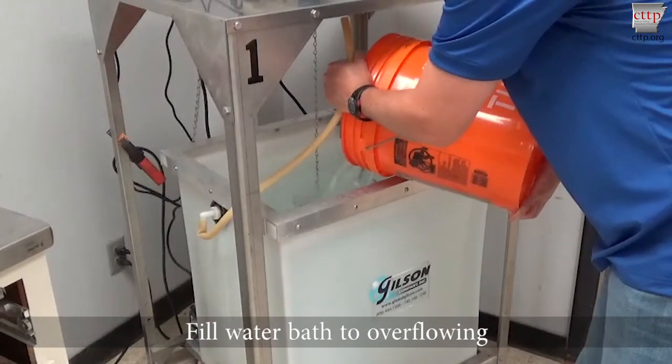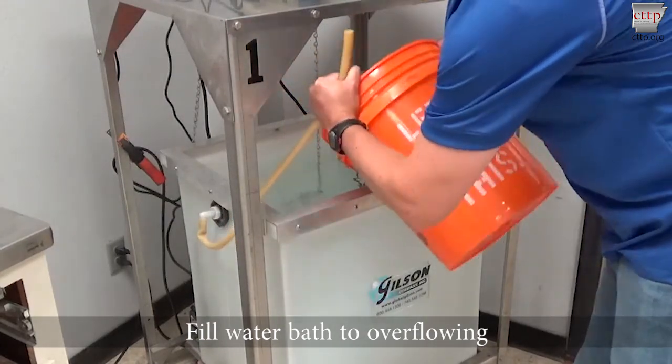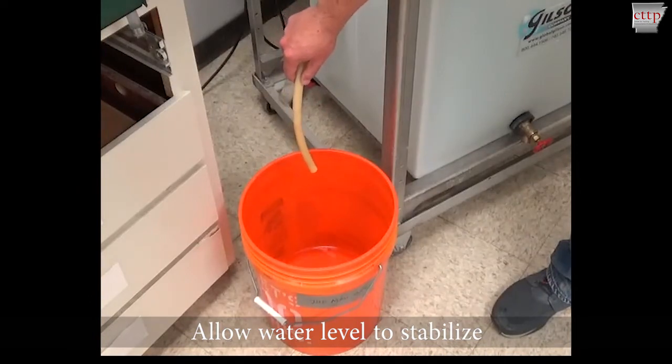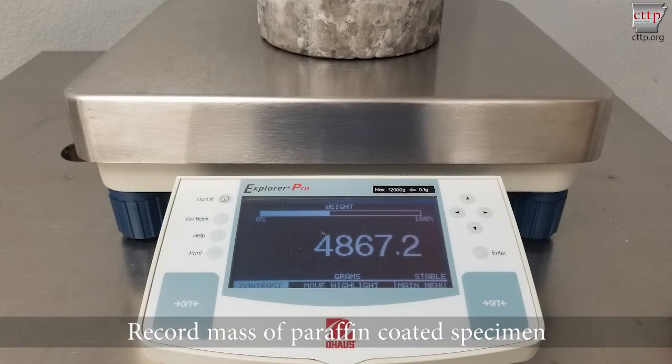Fill the water bath to overflowing and allow the water level to stabilize. Zero the scale and weigh the coated specimen. Record the mass of the paraffin-coated specimen in air.